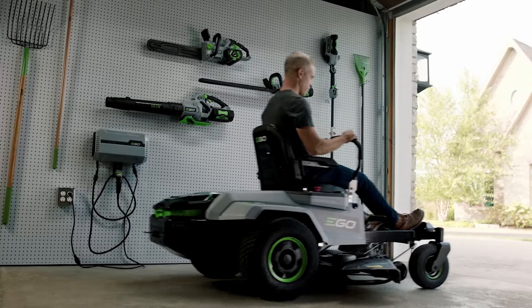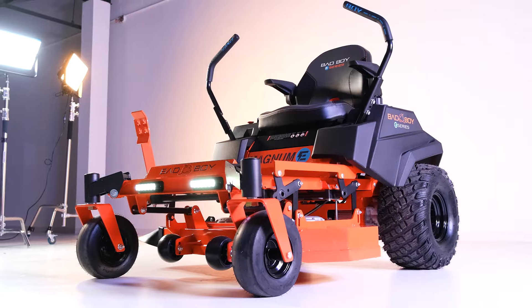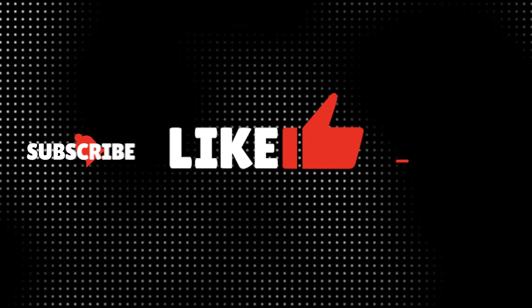In this video, we will cover the top three electric zero-turn mowers you can buy in 2024. To support this channel, like, subscribe, comment, and visit TractorBob.com. Now let's dive in.